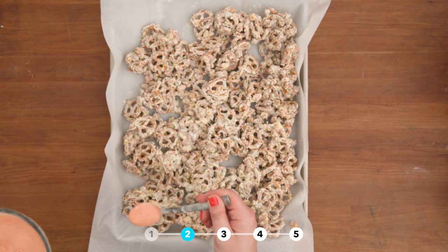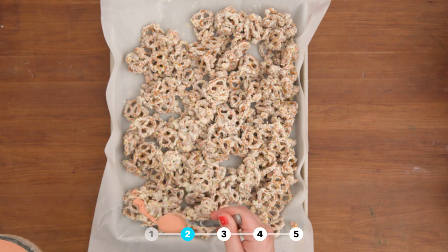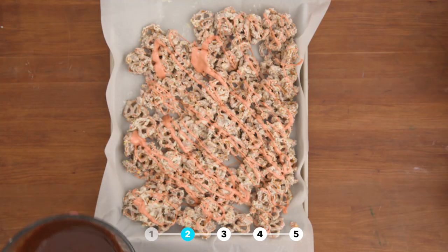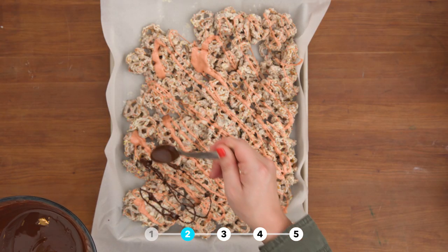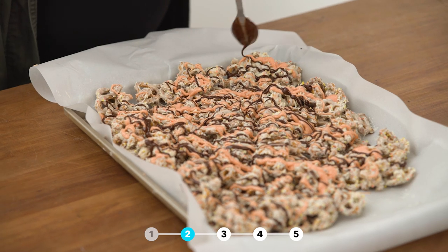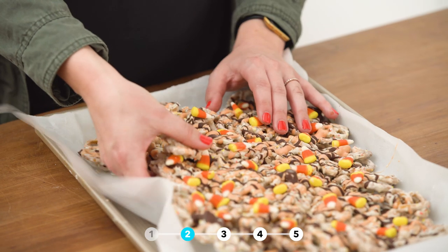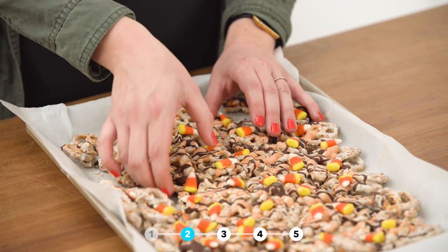To make it more colorful, I added orange food coloring to melted white chocolate chips. I also melted some bittersweet chocolate chips to drizzle on top. Finally, before the chocolate hardens, top it all off with some candy corn. Let cool and then break into pieces.